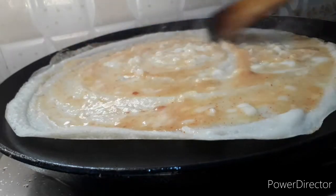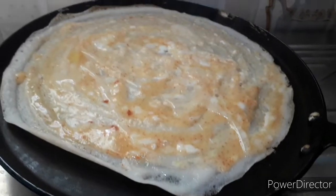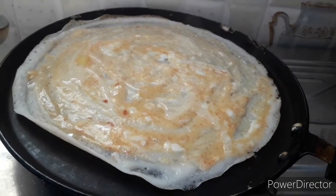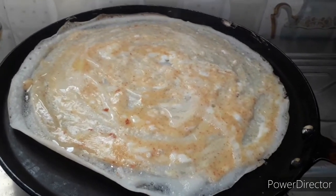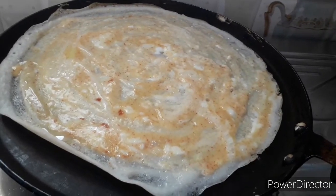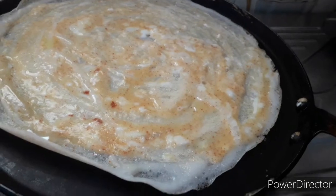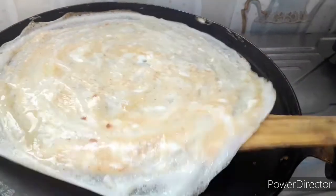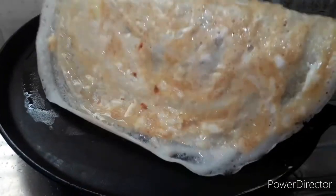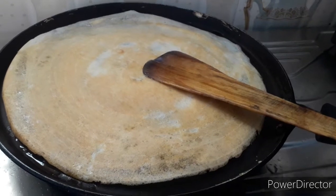Spread it all out with the egg. Add 1 spoon of oil.